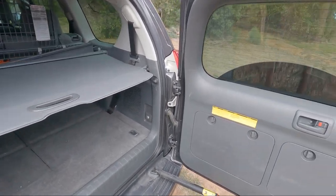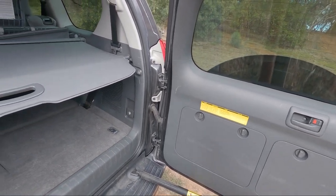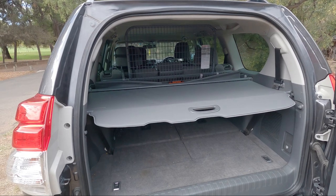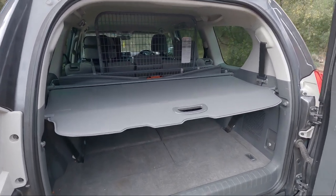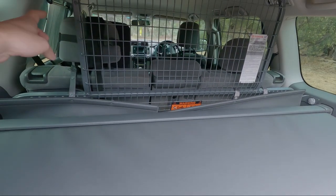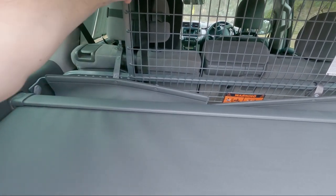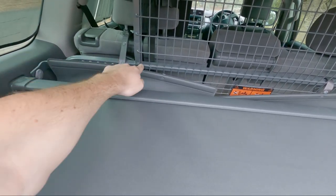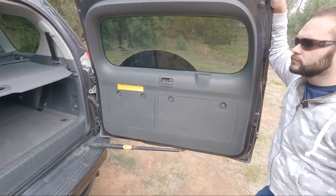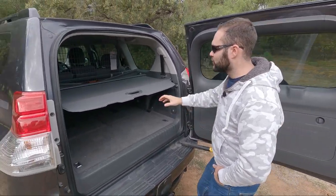That just rests on that edge there. So that gives you an idea of putting the cargo barrier in a 150. Just that gap there — I reckon just like a 6x4 cargo net for a trailer, just cut it down so you can extend the straps and hook it around here and come down onto the bottom there. You'd better do something like that. Easy, happy days — make the car a bit more usable.